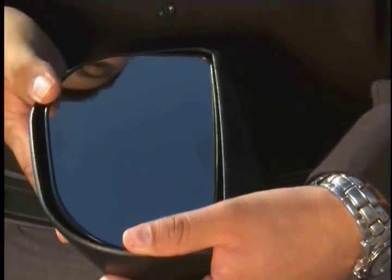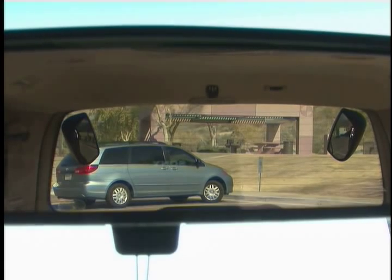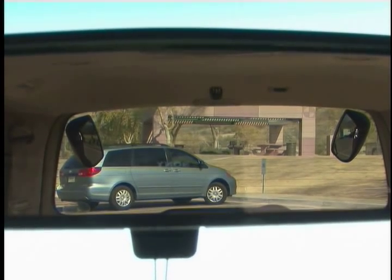Scope Out will adjust around the vehicle design, not the driver. So once you have completed the adjustments, it will not be necessary to readjust Scope Out for every driver. Once you have completed your adjustment, this is what your Scope Out will look like through the rear view mirror. Detailed and illustrated instructions are provided with your Scope Out.